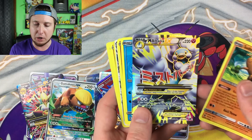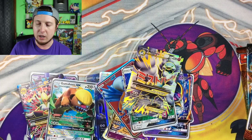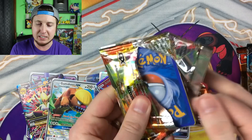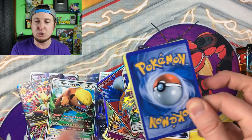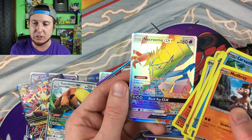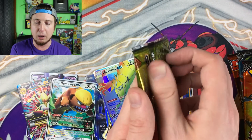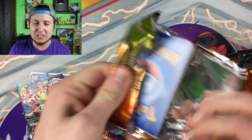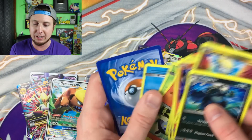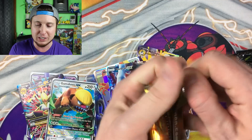Mega Altaria EX, Snorlax GX. I always thought it would be cool if they made it so that maybe one booster pack in every 10 cases of booster boxes had nothing but ultra rare cards inside it — that would be super cool. Like one booster pack out of every 10,000 had nothing but ultra rares. It'd give you something really cool to chase and you'd really feel it in your heart when you pulled it.